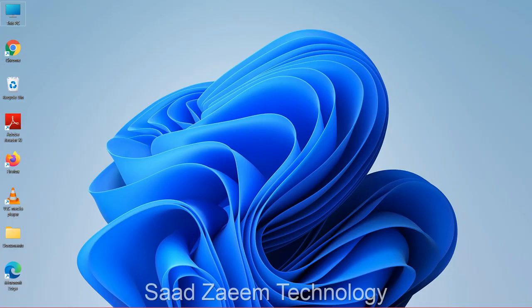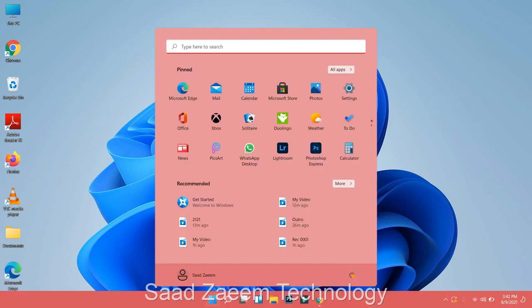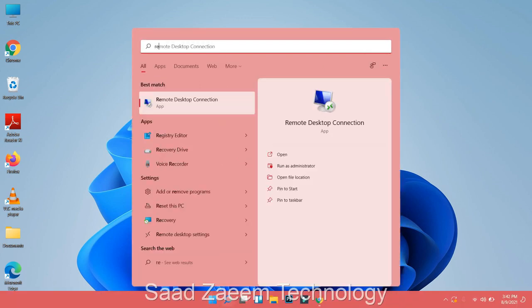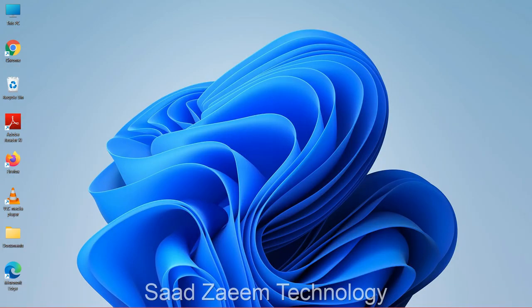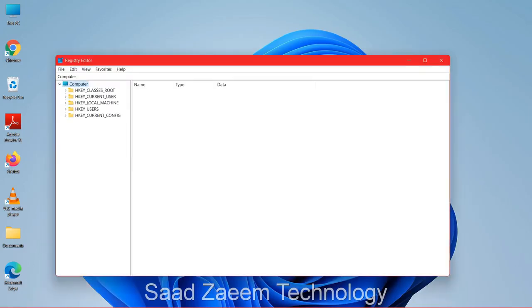If that didn't work either, click the Windows key again and type 'regedit' (Registry Editor), then hit Enter. A prompt will appear — use the left arrow key to select Yes and confirm.